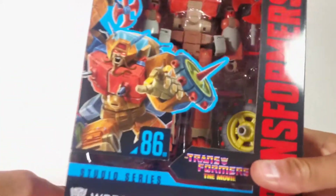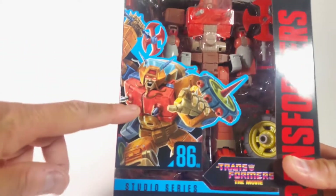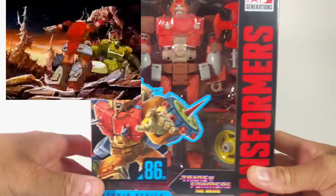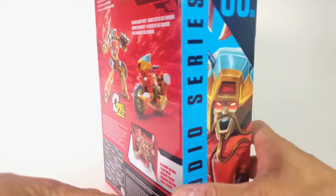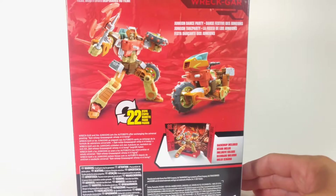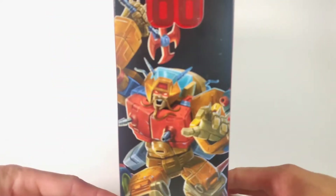There's a nice illustration of him right there which really looks cool — it looks like when he's about to attack Springer in the movie, about to bash him with that axe. On the side we do have the Transformers logo, and there's a close-up of him in his robot mode with a nice illustration. On the back there's a look at the promo pictures; he looks really nice from what I can see so far, and I can't wait to take him out.